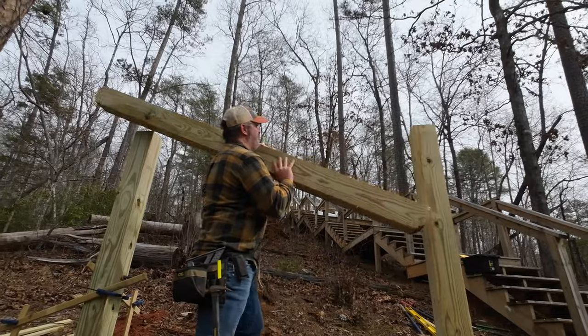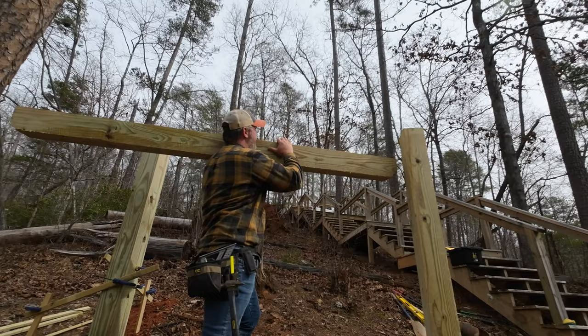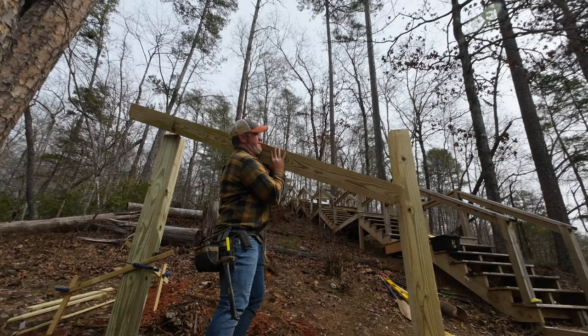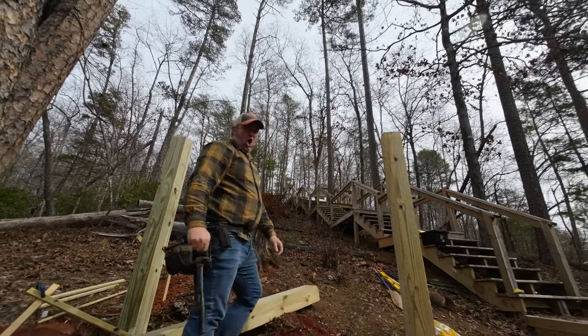I set my circular saw to 45 degrees and used a speed square to make a straight cut to add this simple detail. Now all I had to do was figure out how to lift this 120-pound beam over my head and place it on top of the posts without injuring myself. I would recommend recruiting some help — I almost dropped this beam right on my foot. That would have been really, really bad.